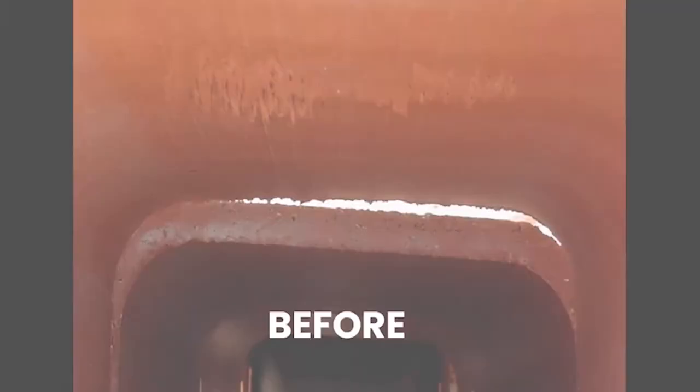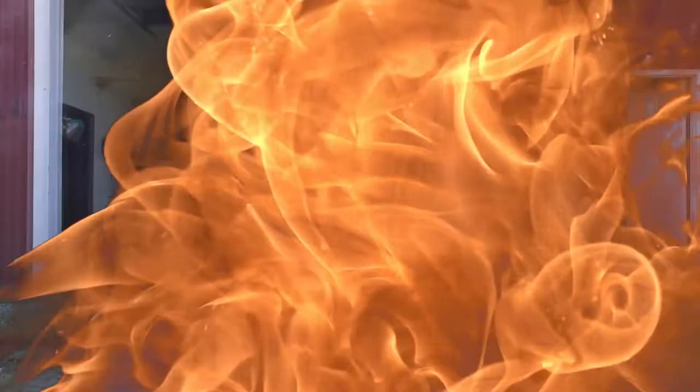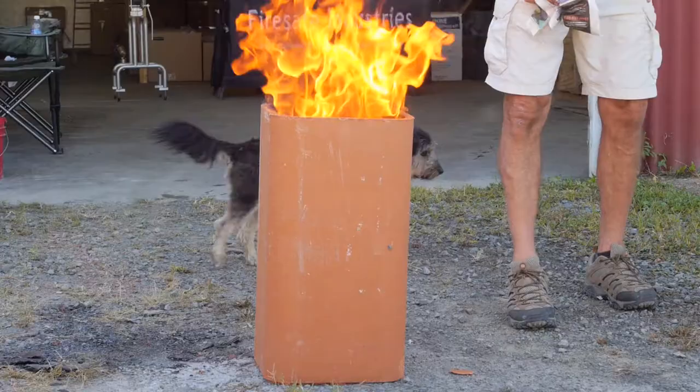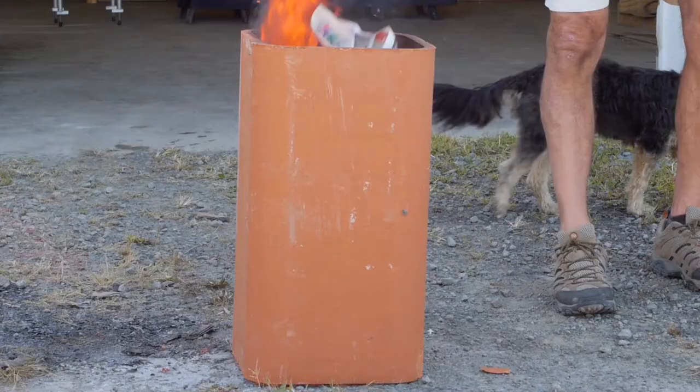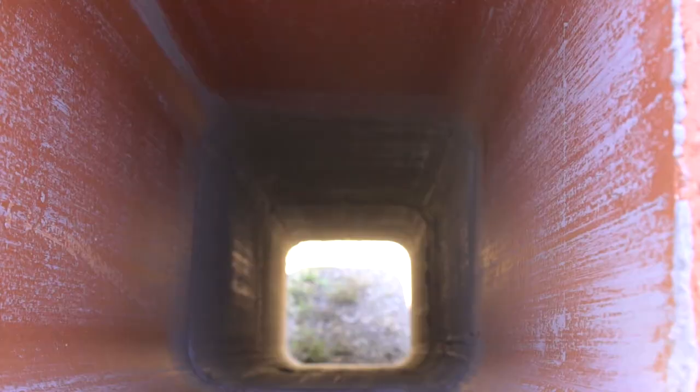FireGuard also virtually eliminates the seepage of dangerous flue gases through the clay liner. In this video, we burned paper in a typical clay liner — it doesn't take long for thermal shock to occur. We performed the identical test in a flue that has been resurfaced with FireGuard, and the treated flue is less likely to experience thermal shock.